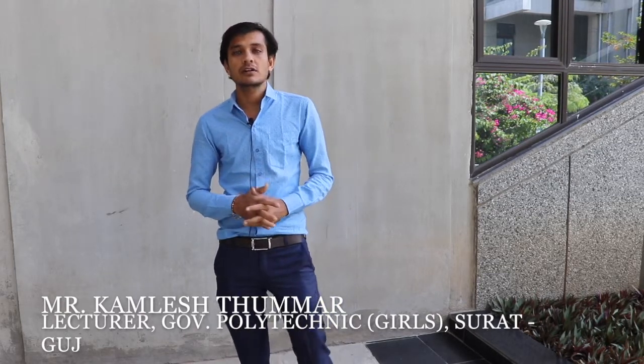My name is Tumar Kamlish and I work as a lecturer. We have learned how to design here, and the best thing was that we built things ourselves. We went to the CCR lab and did cutting, pasting, and everything.